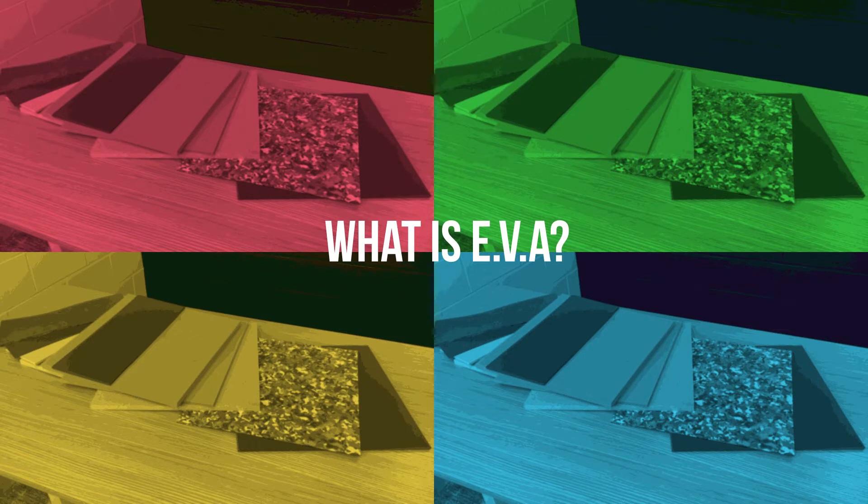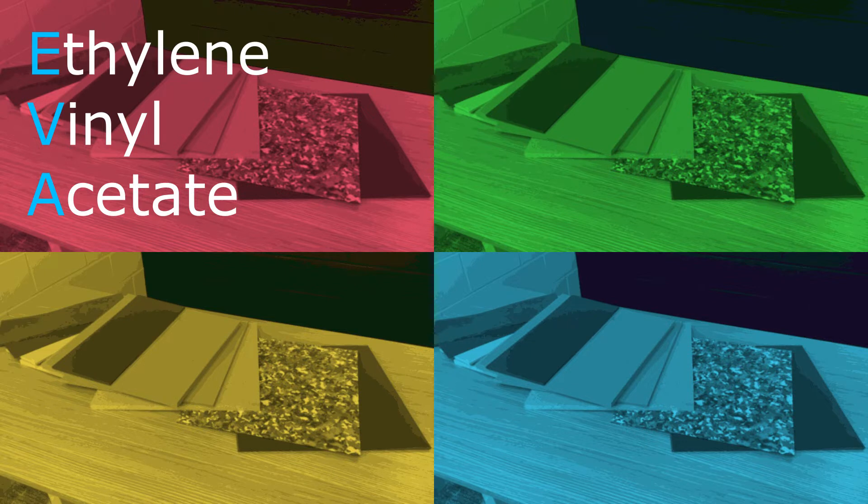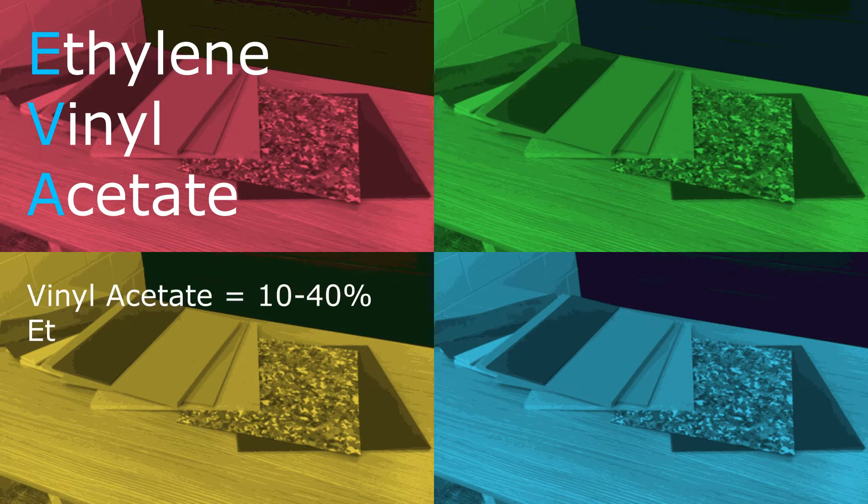But really, what is EVA? EVA is a copolymer of ethylene and vinyl acetate — that's the E, the V, and the A. The weight percentage of vinyl acetate in an EVA compound usually varies from 10 to 40 percent, with the remainder being ethylene.